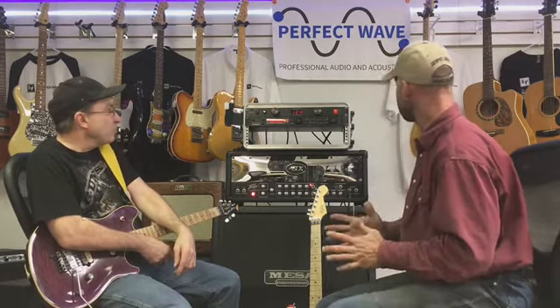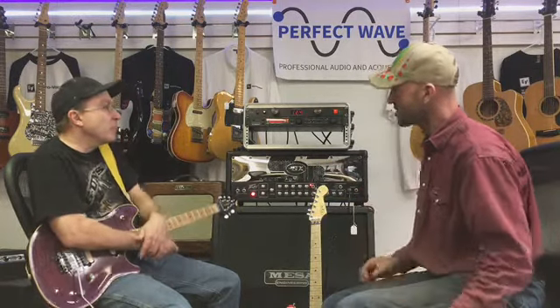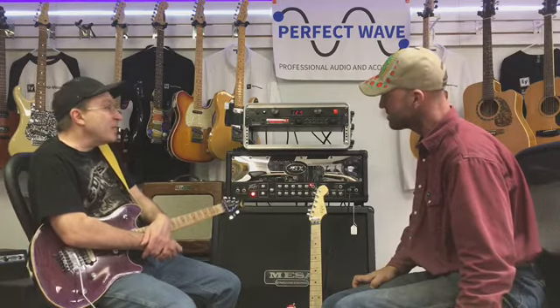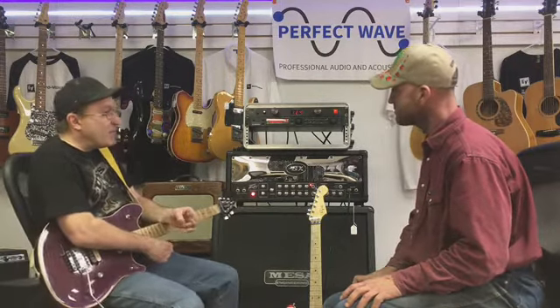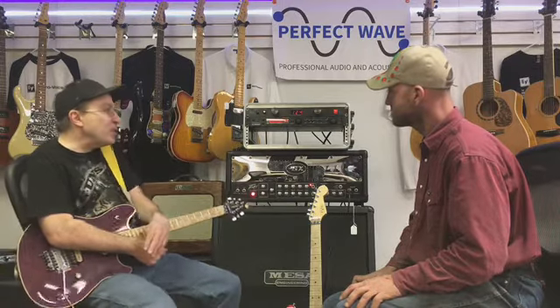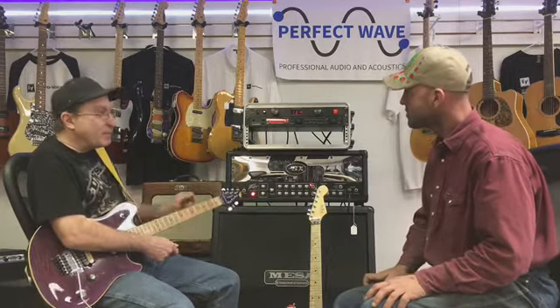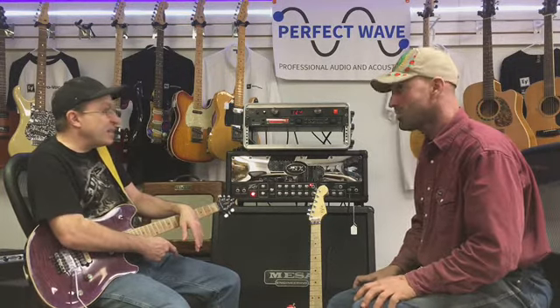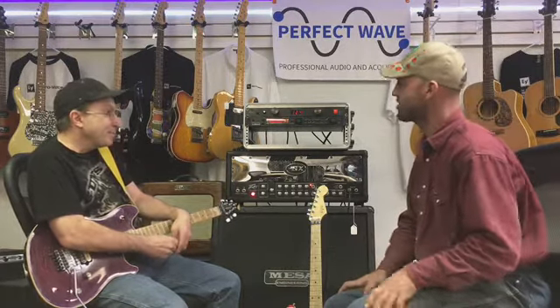To get the Eddie Van Halen sound — he used a cocked wah a lot. Do you use that? I don't really do the cocked wah. For pedals I'll just use an EVH phaser, a flanger, and a couple of boost pedals. This really isn't the biggest setup you've ever seen, but it just gets me through the gig. You just need a setup that'll do a lot of variety of music, and this does it for me. We can't just do Eddie Van Halen in these bands — I've got to do a lot of variety.